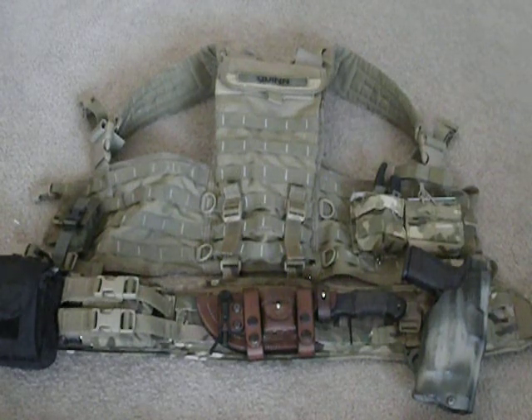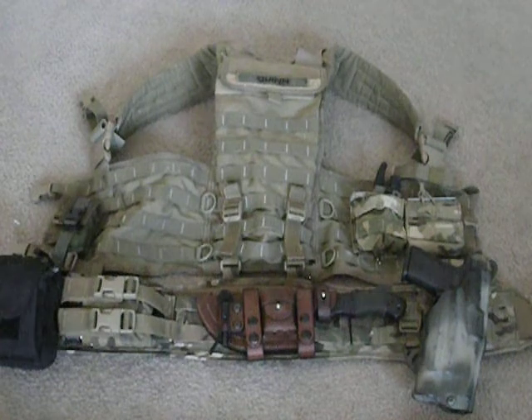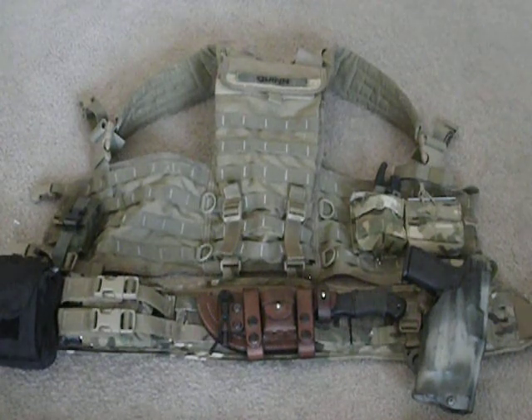Hey, how you doing? It's Randy. After my bug out bag video, we got requests to do a little more in depth on my belt and vest setup, so that's what we're going to get into right now.